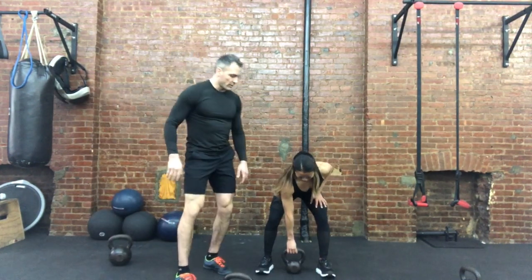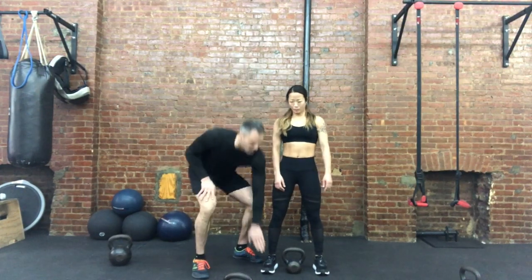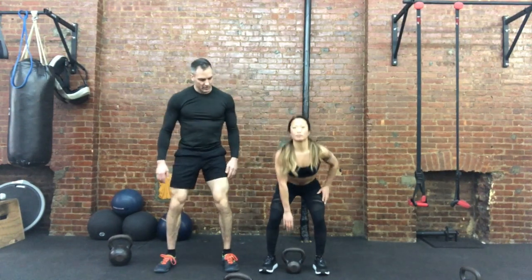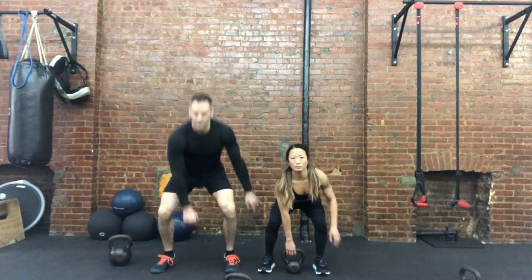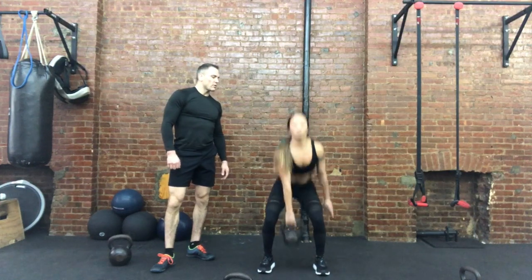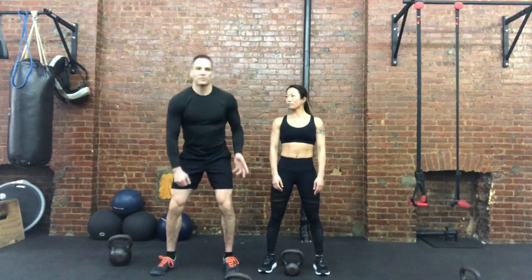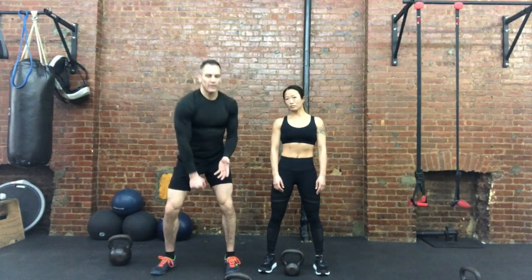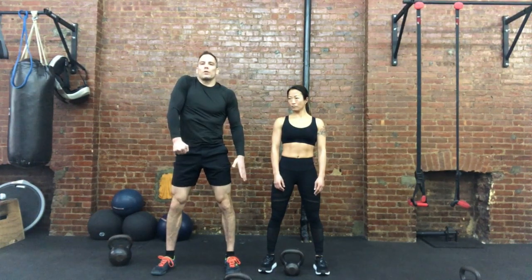A couple things I want to do: whenever you're picking up a kettlebell from the floor, it's always going to be in between here and here — not up in this area at all. You're always going to pick it up there. So what she's going to do, she's going to give me three shrugs — rip it off the floor. This is an explosive movement. You can't be lazy about this. Let's rip it off the floor like you're pulling a lawnmower. You're going to pick it up here and shrug.